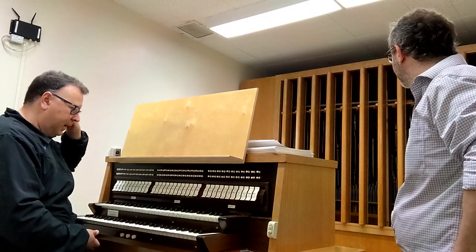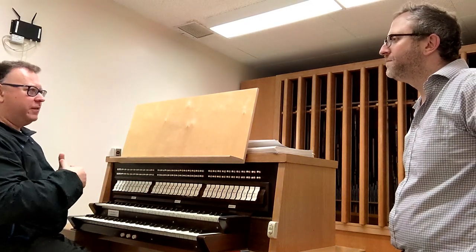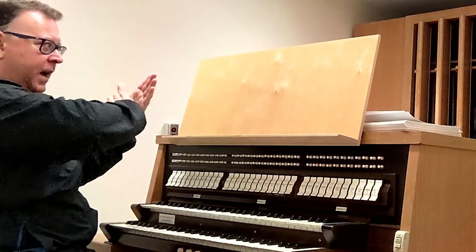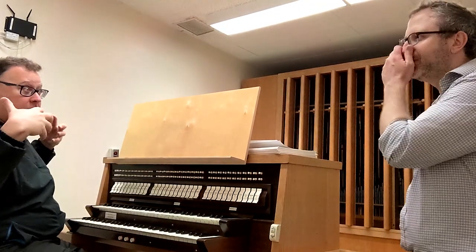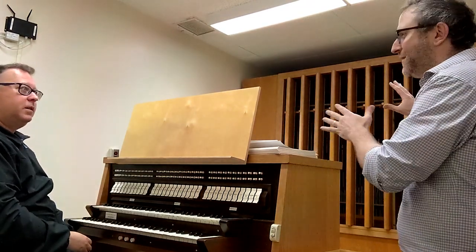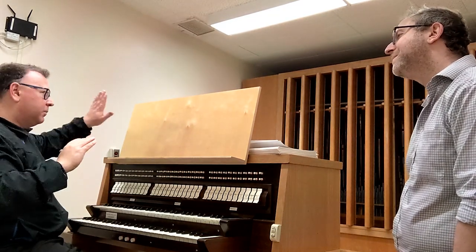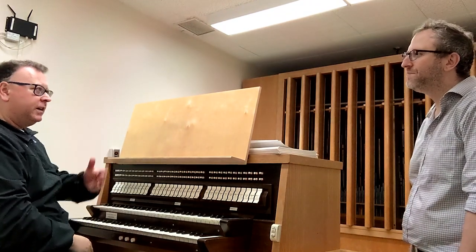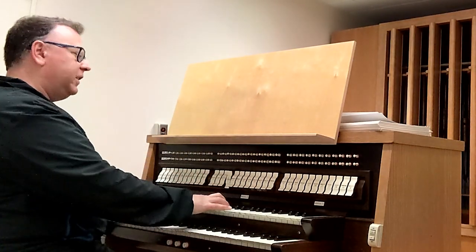A stop is a switch that turns something on in the organ. You can actually think of it more as a start than a stop. The original stops, you push them in, and that would actually stop air from going to that rank of pipes. That's why it's called that! If all the stops are pulled out, then the entire organ is playing. So pulling out all the stops is literally making every set of pipes play — everything happening at the same time. And then you push them in to stop air to certain ones so you can get that sound isolated.